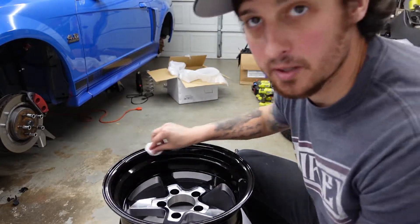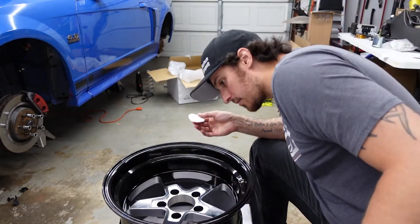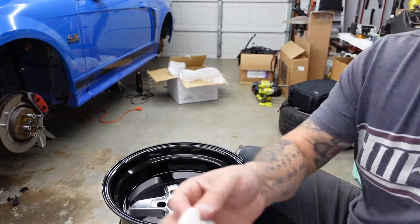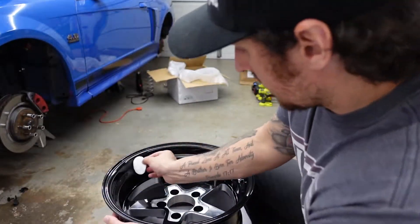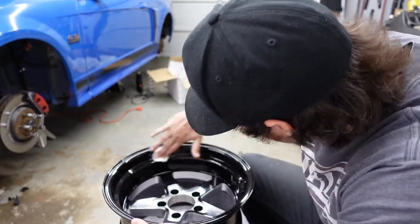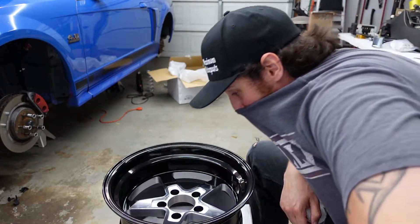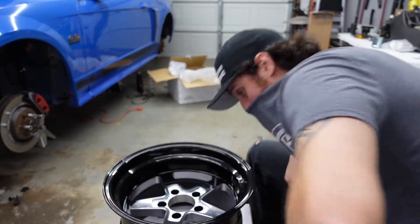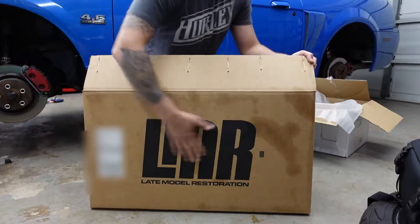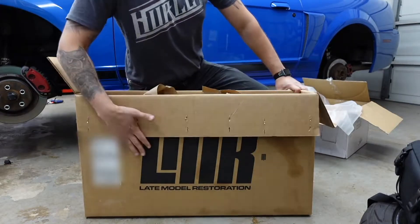I picked up extra applicator pads — even just using a clean one to wipe it off I can still see it making streak marks. Sorry, I had to take a sneeze break. Shout out to LMR for all your Mustang needs — just kidding, this is not a sponsor video because they don't sponsor slow cars.